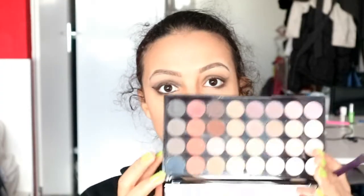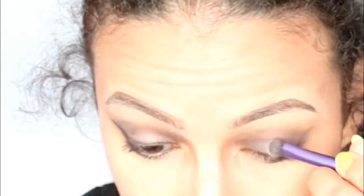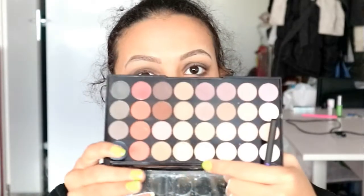Then I put this grayish color all over my eyelids. Then I put this color in my inner crease to deepen up the look. To create some dimension I'm going to put this white shadow in the middle of my eyelids. Then I put this skin tone shadow above my eyelids.